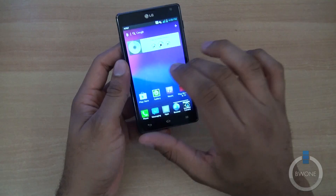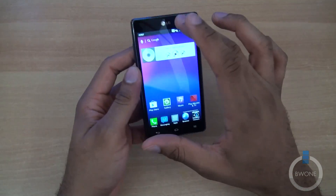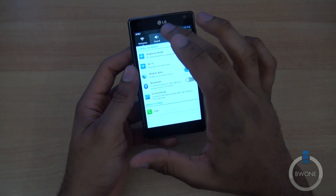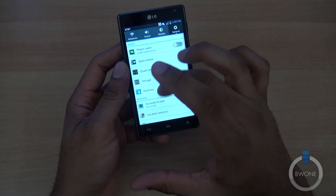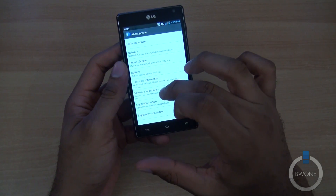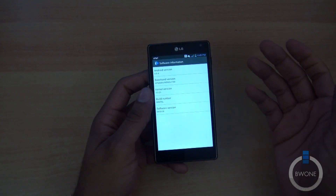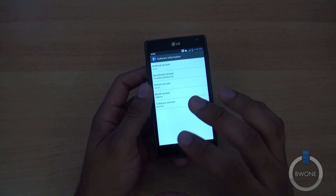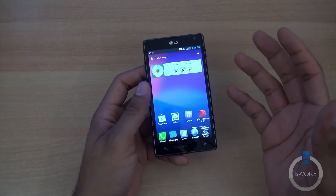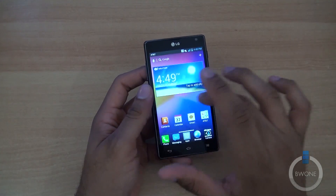It is running Android — specifically Android 4.0.4 Ice Cream Sandwich. We verified that in the settings under About Phone. It is upgradeable to Jelly Bean in the near future, from what LG told us. It does have LG's custom UI on here, called Optimus UI, with some nice customizations.